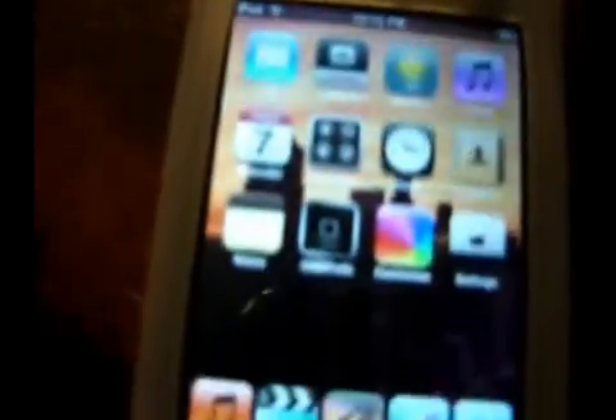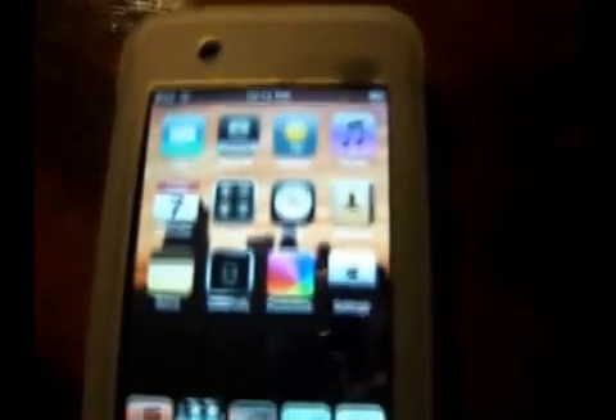Alright guys, this is CPUKid, and I've gotten some messages from people seeing if they can set up a Hotmail account with the iPhone Mail app, and my answer is yes you can, and I'm going to show you how to do it.